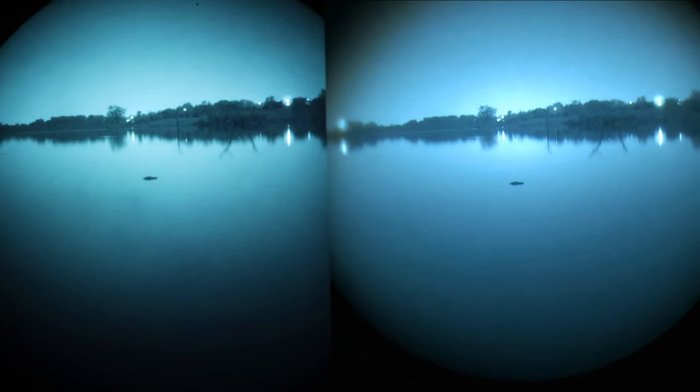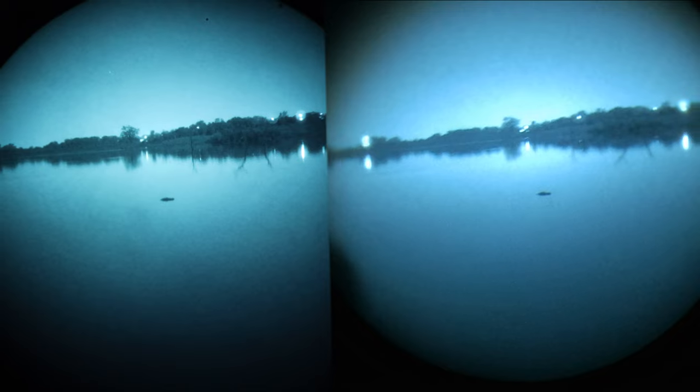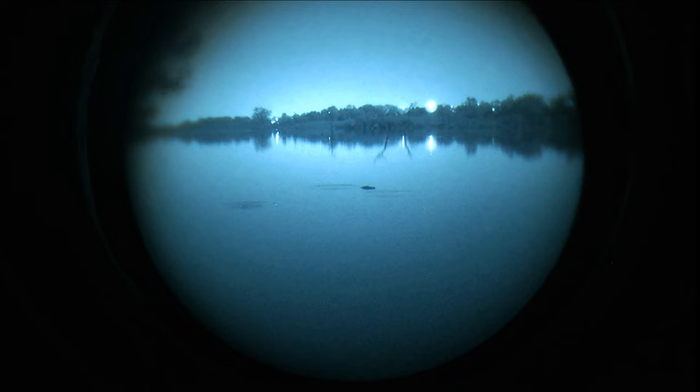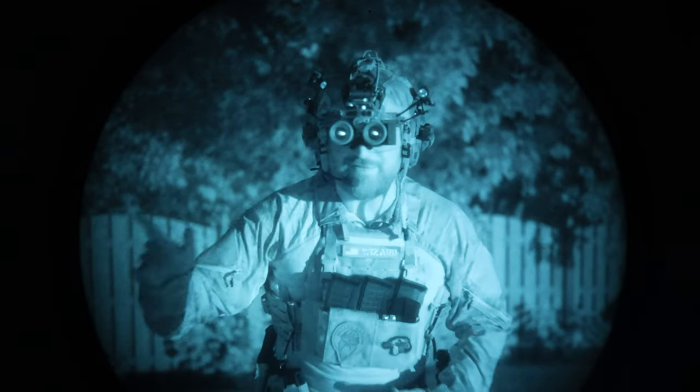Is that an alligator? Correct me if I'm wrong, guys — is that a gator in the water? Let's find something to throw at it — I got it on both cameras right now so maybe you can see it on my PVS-14. I'm trying to find a rock or something to throw at it. I hope you got to see this sweet alligator footage. It was not an alligator — pretty sure after looking at the footage it's just a rock.